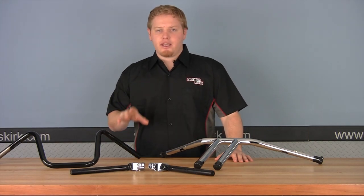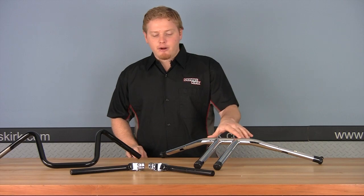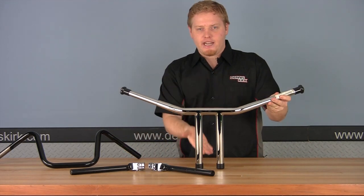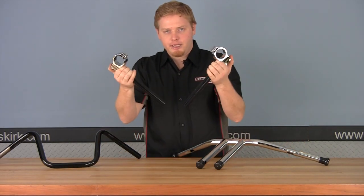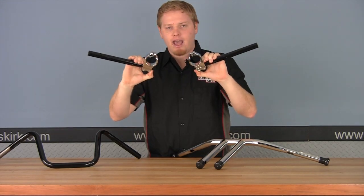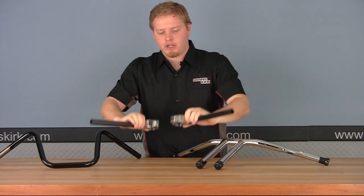To start out, I want to introduce the three major types of bars. We have the T-bars, which are designed — or called — like that because they make a giant T. We have the clip-ons, which clip onto the front forks with all the front controls right there. Very aggressive — this is great for cafe racers, or if you're looking for a very aggressive look and feel to your motorcycle.